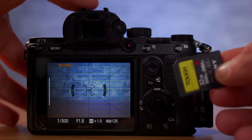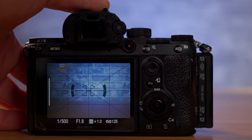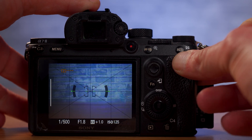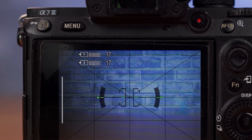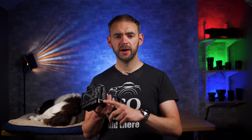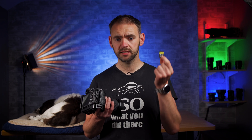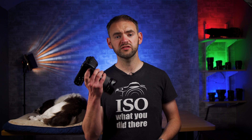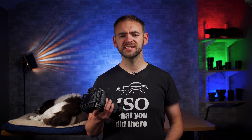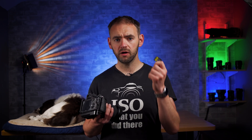So even if you have a UHS-2 memory card in the UHS-2 slot, if you're recording to the UHS-1 slot as well, both cards will only be written to at UHS-1 speed because the camera can't handle two data streams at different speeds. More importantly, despite having a UHS-2 slot, this camera can't reach the maximum potential speeds of the card. Speed tests online show the maximum you'll ever get from the UHS-2 slot on this camera is around 150 megabytes a second, meaning the card is still only working at half its potential capacity.